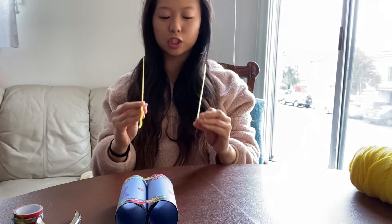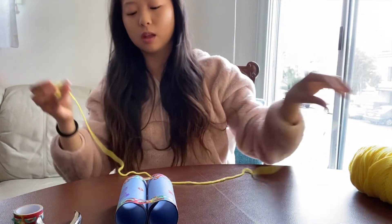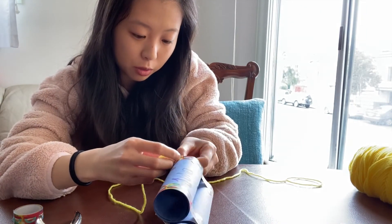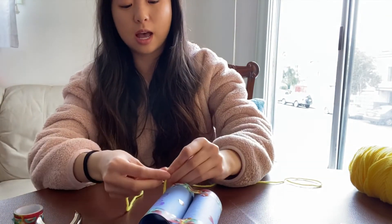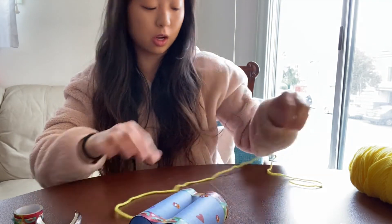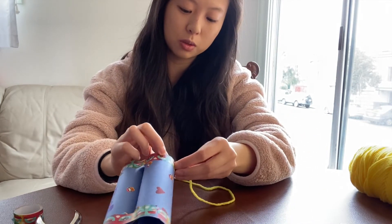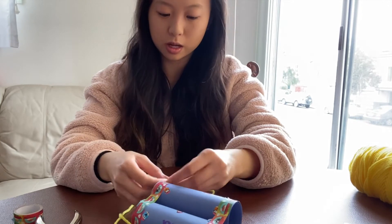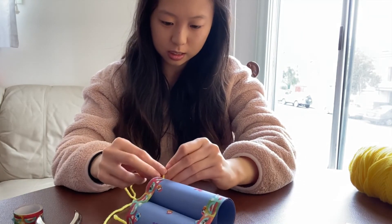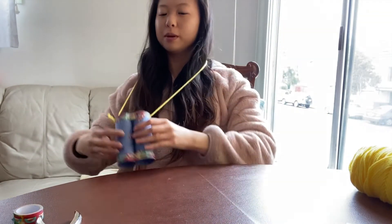You're going to measure how much string you need to go around your neck, and have a little extra so there's space for your binoculars. Then you're just going to string your yarn through the hole and tie it off. I'm going to double knot it to make sure that it stays on. And then your other end of the yarn goes into the other hole on the other side, and then you're going to tie that end as well. And now we have our binoculars.